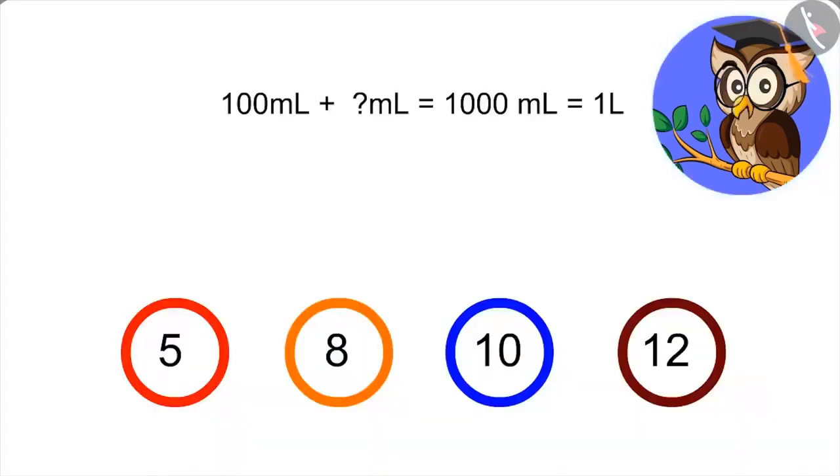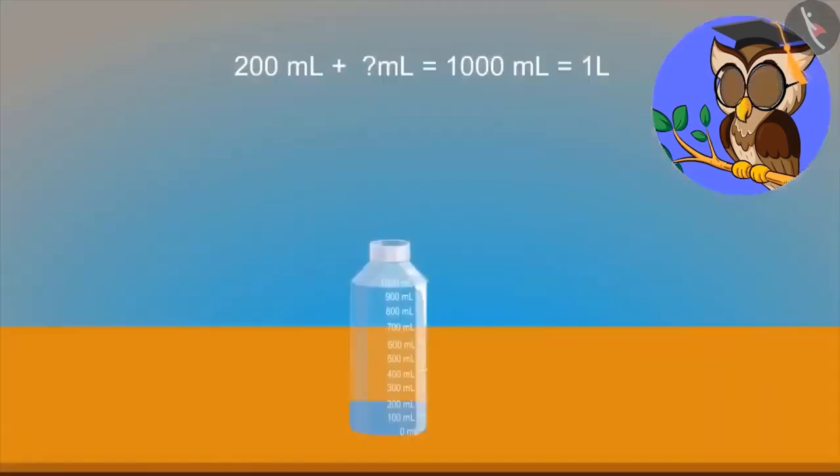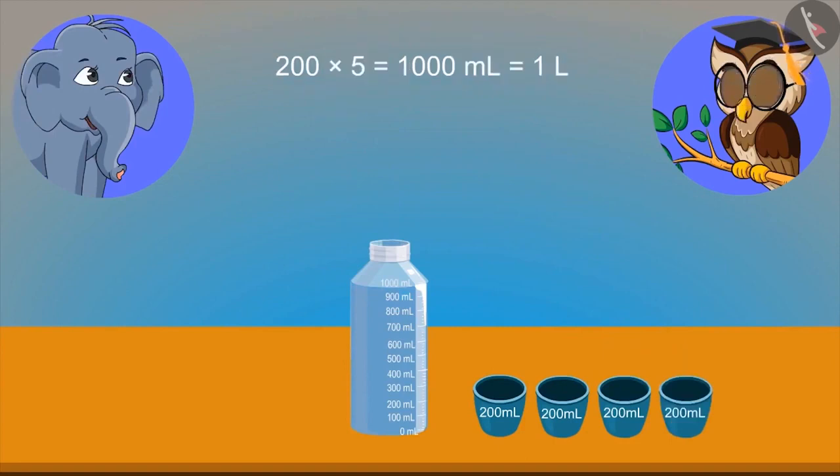Bholu, your answer is right. Now tell me, how many hundred milliliter will add up to one litre? Adding hundred ml up to ten times makes one thousand milliliter, means ten multiplied by hundred milliliter gives one litre. Now answer one more question of mine. This bottle contains two hundred ml of water. How many times should two hundred milliliter bottles be added to give one thousand ml of water? Adding two hundred milliliter five times gives one thousand milliliter or one litre. Very good, elephant. Five times will make one litre.